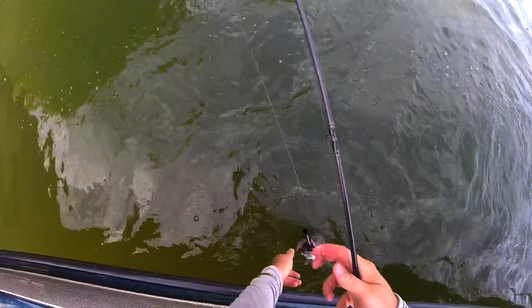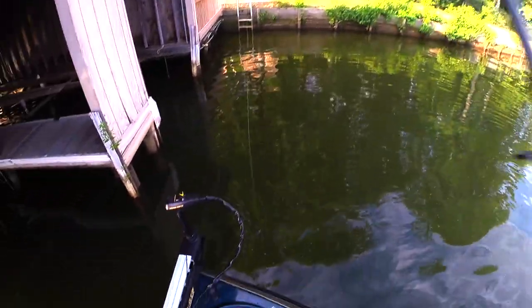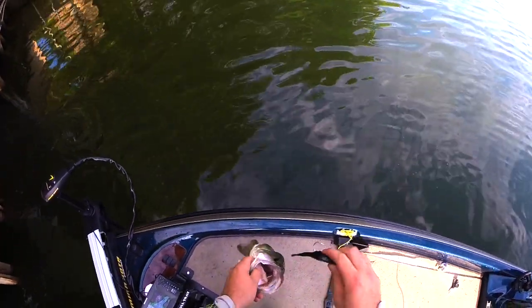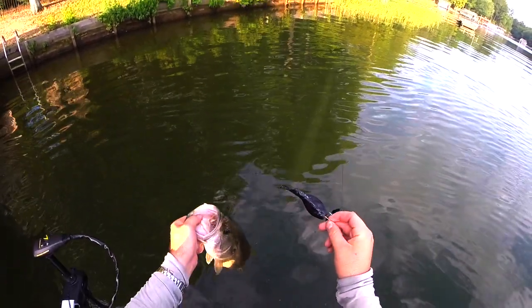That one choked it too, if I'd say so. First cast on the new spot — it's all about adjustments, man, making that switch to that one original trailer that comes with the buzzbait when you buy it.